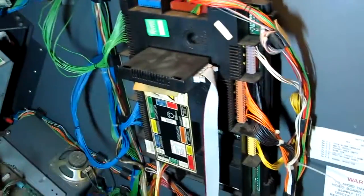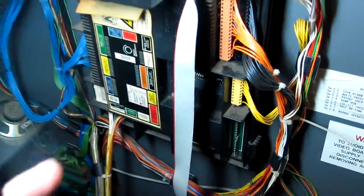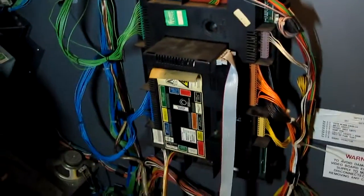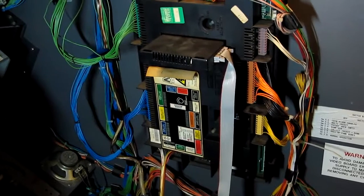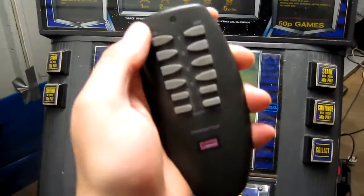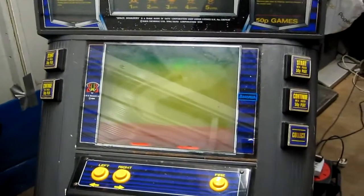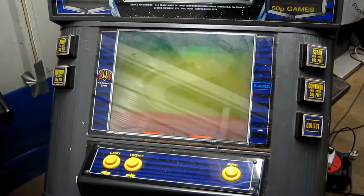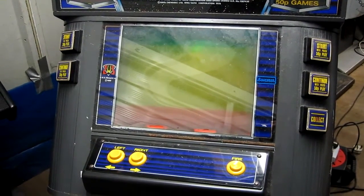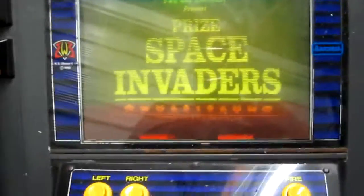I've just picked up another MPU-4 board which we're going to fit and see if that works any better than the one that's currently in. I'm thinking this has got a problem with the coin inputs because I can't get it to actually coin up. Let's see what's going to happen — using my remote power-up as it's probably going to try and hadouken me. Oh, booted — and graphics! Yeah, that's not a bad start.